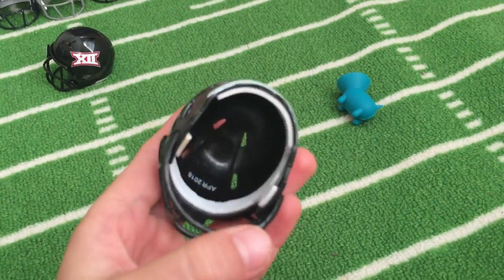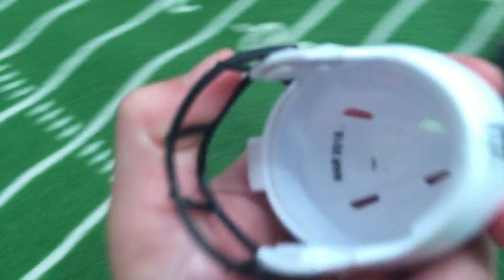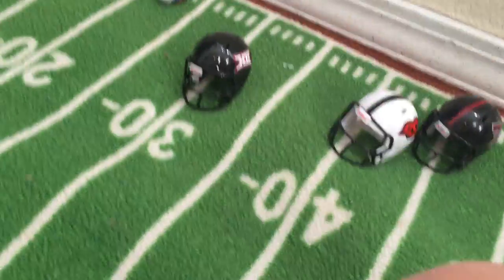I put numbers on the back of them. On the inside it shows all this stuff — you guys see that number two on there? It shows numbers, I never knew that. This one says one. And we also have a main helmet just to show you it's the Big 12 — that's the logo for the Big 12.